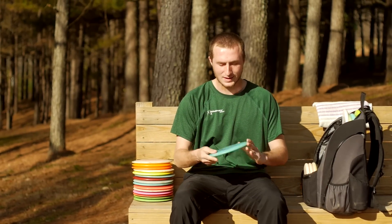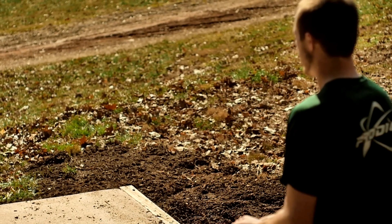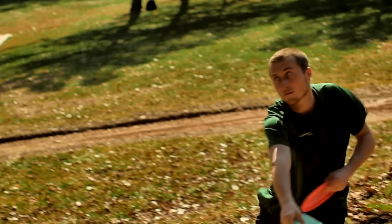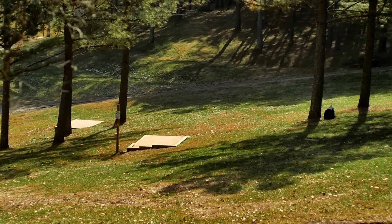My last fairway is a 400 F7. Like the D4, I don't throw it for air shots very often. It's a stable roller — I can throw it down with a good amount of angle and it'll hold straight for a while before it curls to the right.